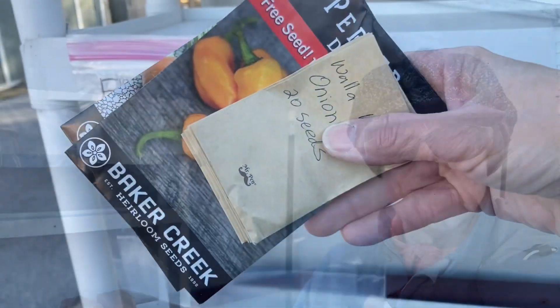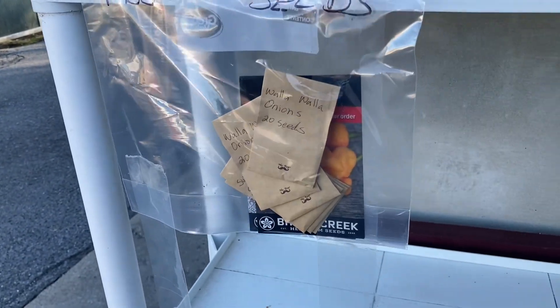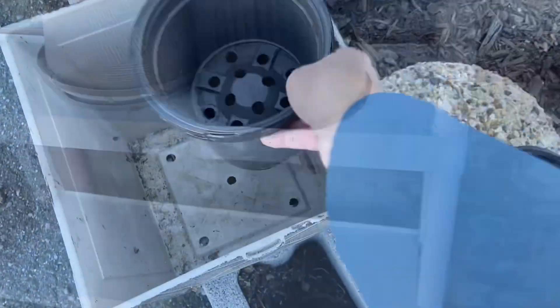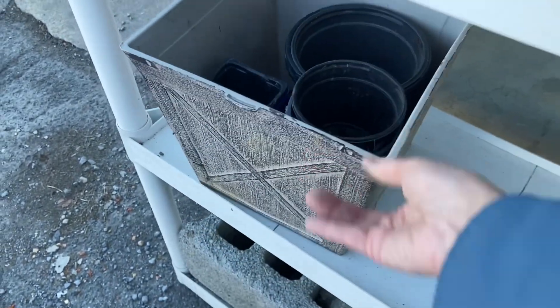All those yard waste bags are gone, so let's flip this sign. My biggest challenge is the wind — I might add some more tape to those seed bags — but I absolutely love sharing with the community.